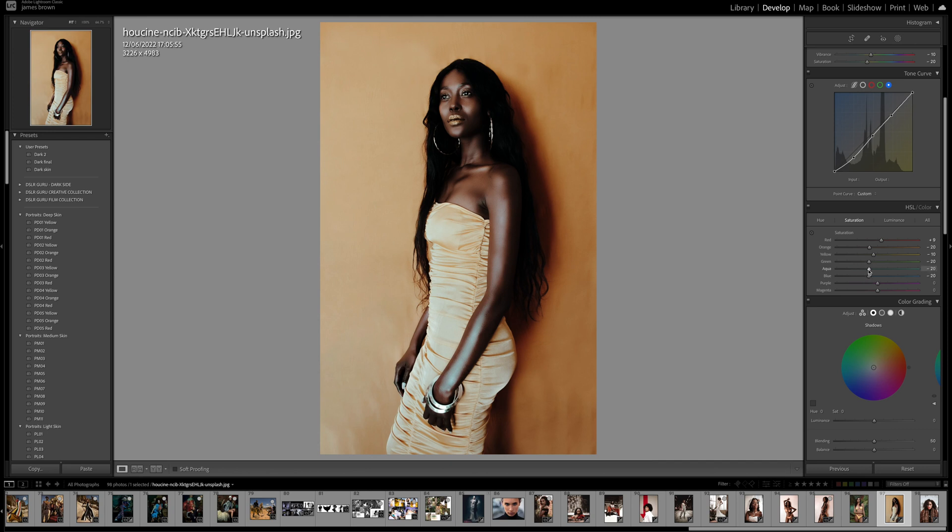Then the luminance — we're going to mute the colors a little bit: minus 20 on the red, minus 20 on the orange as well. Yellow I'm going to bring up a little to plus 15, and then just bring the rest to around minus 10. That should be good.